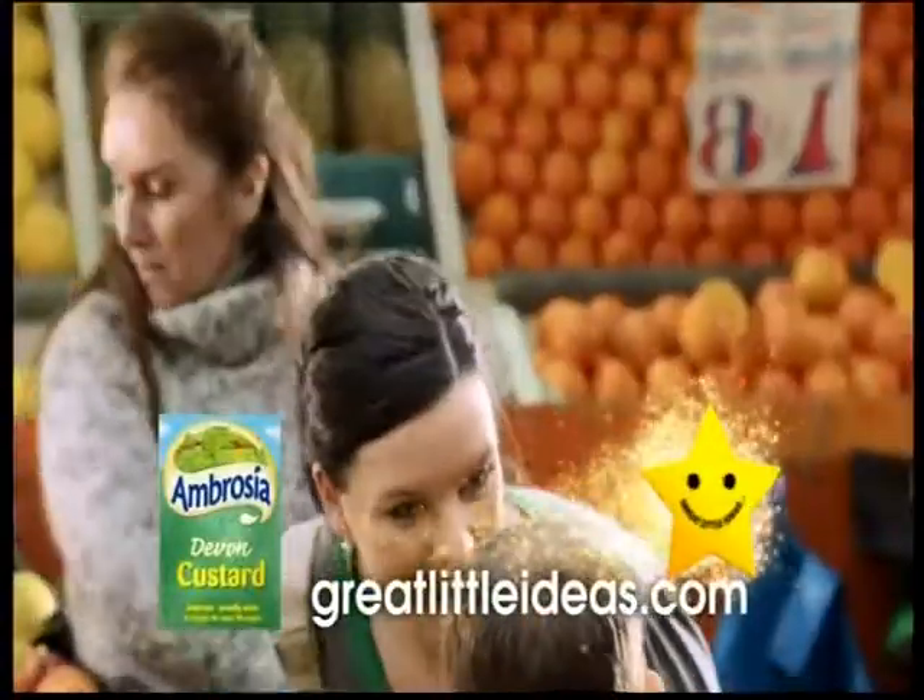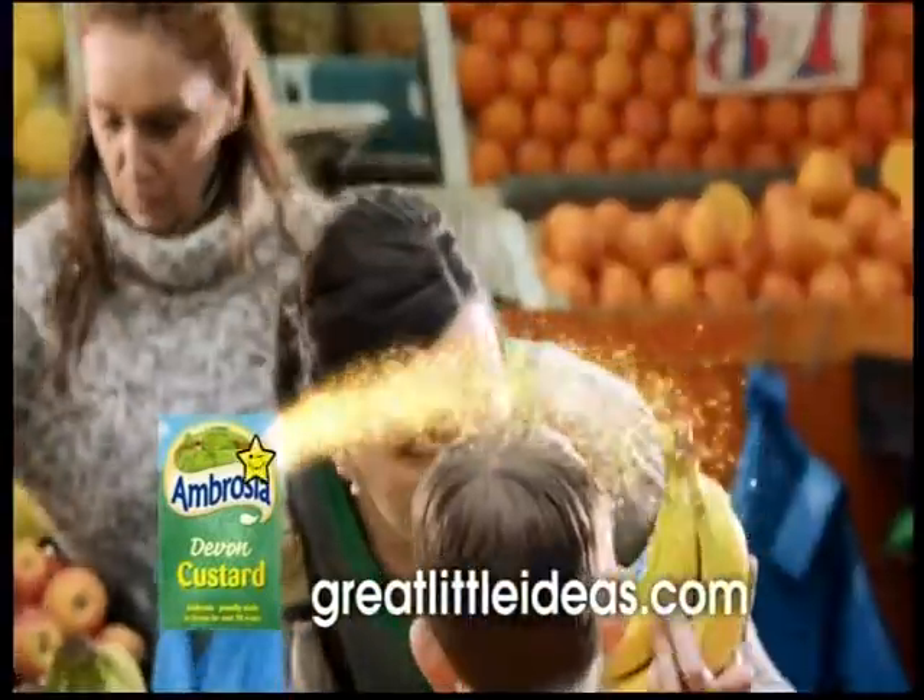Great little ideas are simple tips for many of your favourite brands. Look out for the stars.